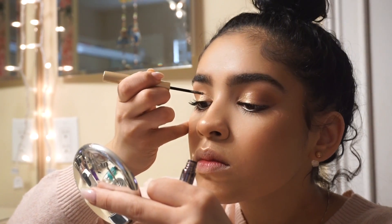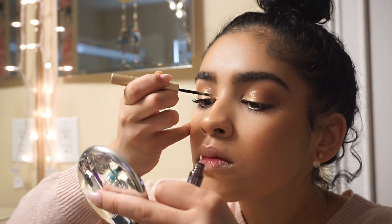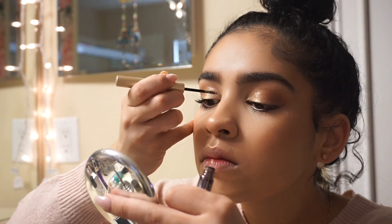Now I'm going to use the Urban Decay Razor Sharp eyeliner in the shade Space Cowboy and cut my crease with it.